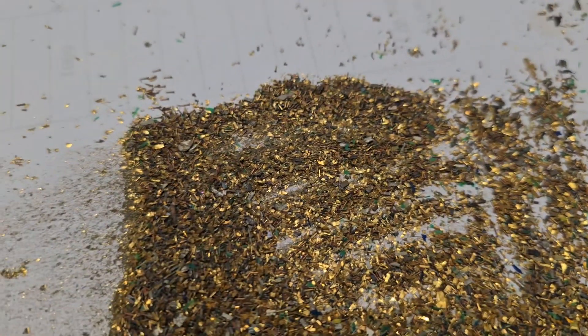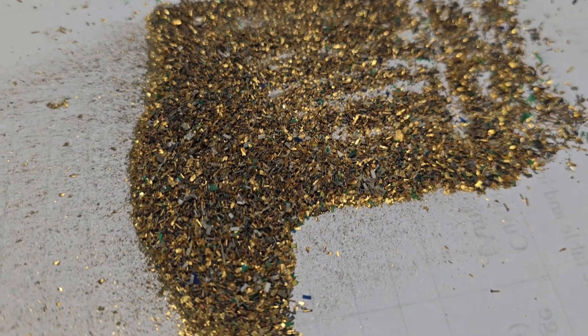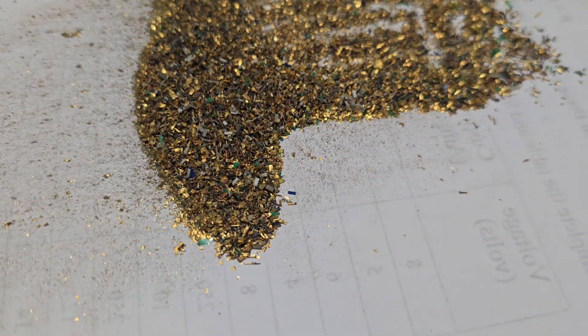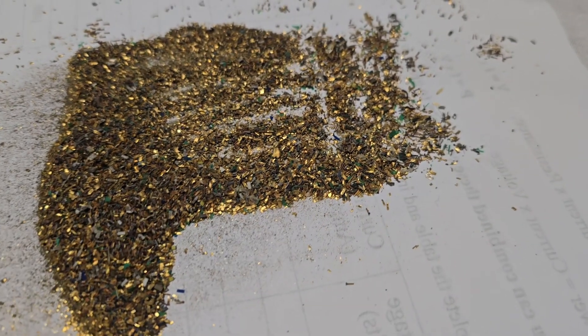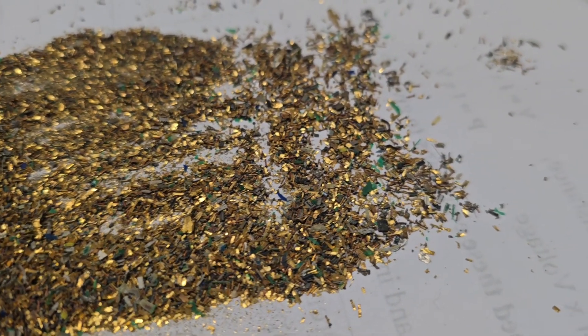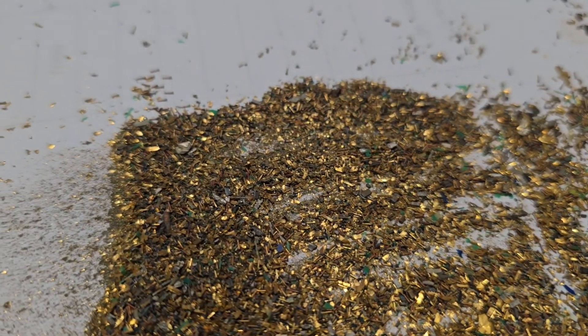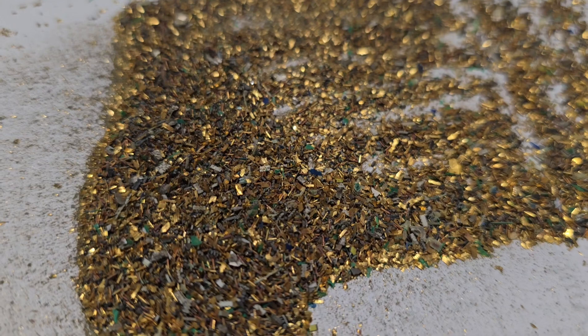Even if I've had half a gram of gold, I'd be impressed. But I'm guessing it probably is only about a quarter of a gram of gold — probably 0.1. It's clear that this isn't the way to do it. Separating that out with tweezers would take forever.